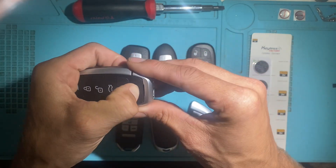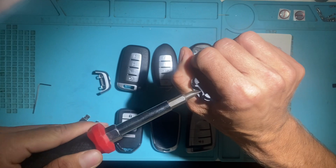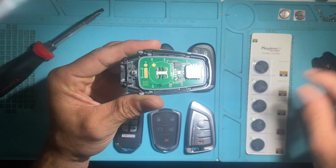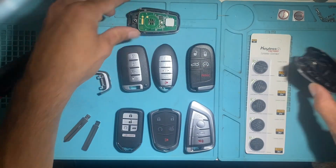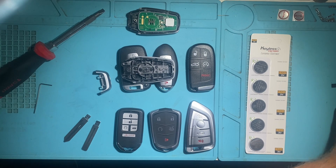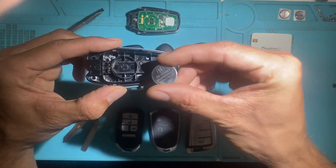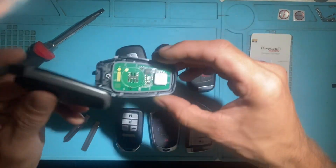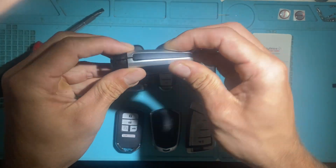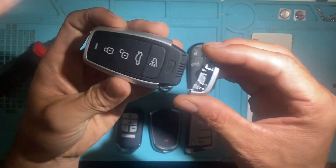Now to install the battery on this one, you're going to release this using a flathead screwdriver and twist it. Try to be gentle — there's a spring on the top. The battery goes in the back here. You want the negative side facing up as indicated, so positive side down. Put that in like so, and we should have the red light — perfect. So this is their generic style, this one's ready to go.